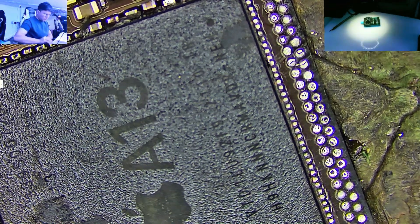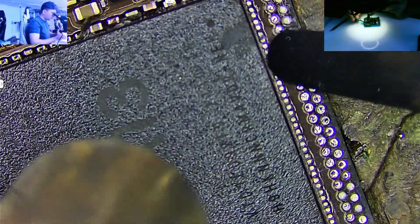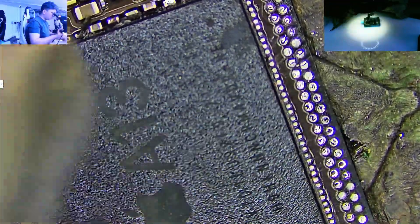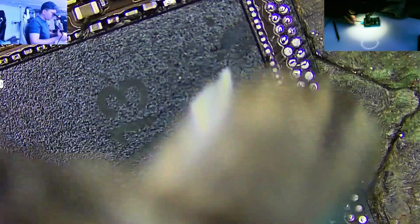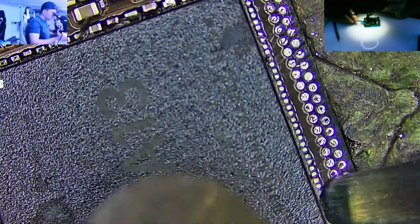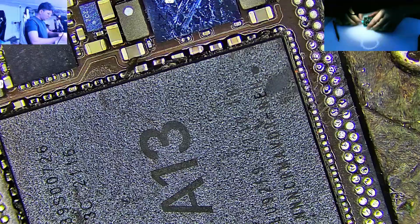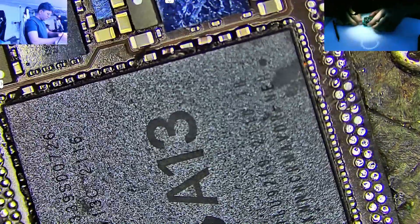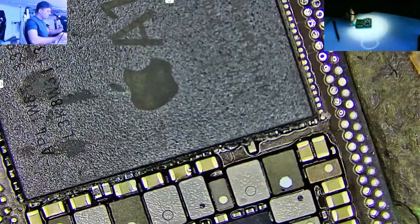Whether you're a beginner or an experienced technician, this method can make your board level repairs more efficient and reliable. If you find this video helpful, don't forget to give it a thumbs up, share it with your friends and fellow technicians, and leave a comment if you have any questions or want to see more content like this. Make sure to subscribe to Phone Rescue Experts and turn on the bell icon so you never miss out on real hands-on iPhone repair tips and tricks. Thanks for watching and let's get started.